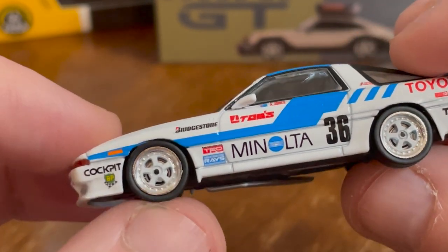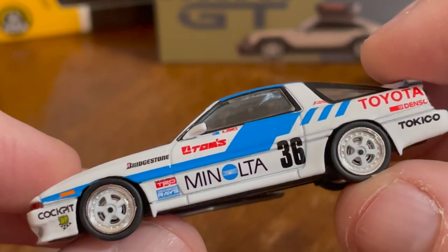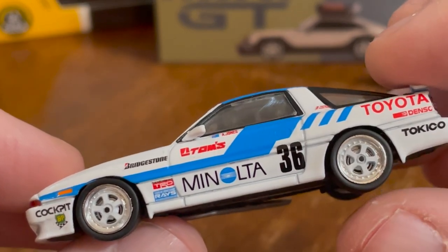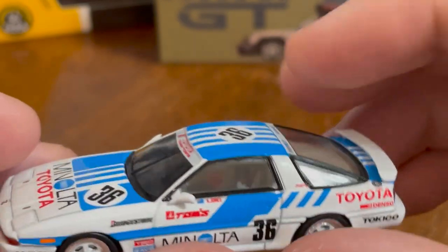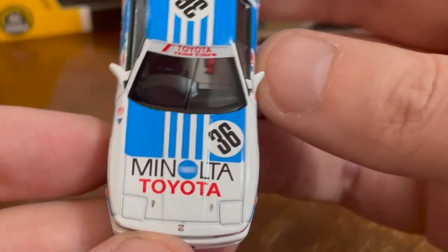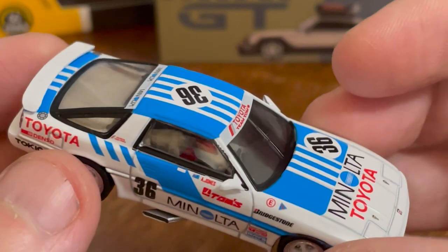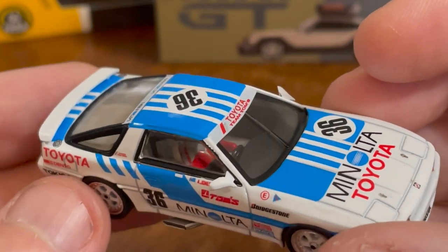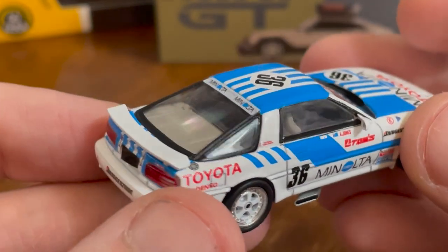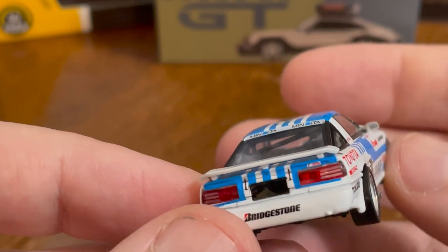This is a nice livery — the colors go together really well. Tarmac's attention to detail with the brake discs is very nice. There's a separate piece windshield wiper, a fire extinguisher in there, and it's right-hand drive with a three- or four-color detailed driver's seat. There are some roll bars in there, though I can't see any dash detail.